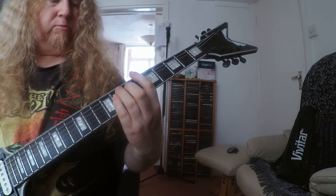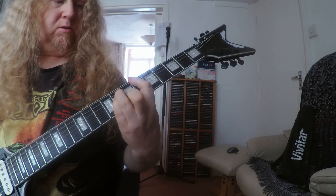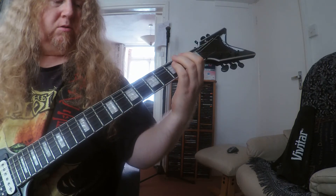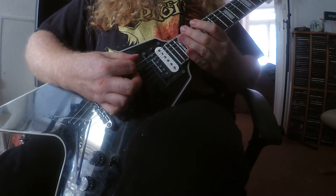So we'll get the riff all together — the riff is... okay, the right hand picking is this.